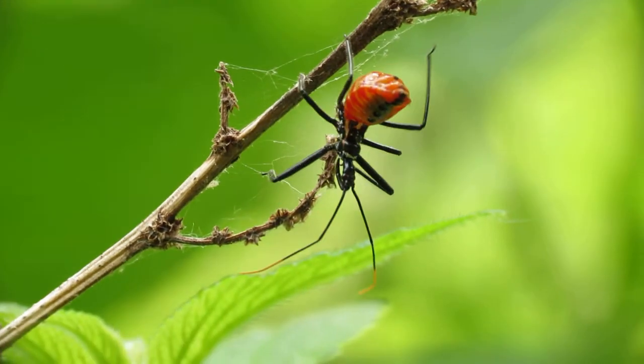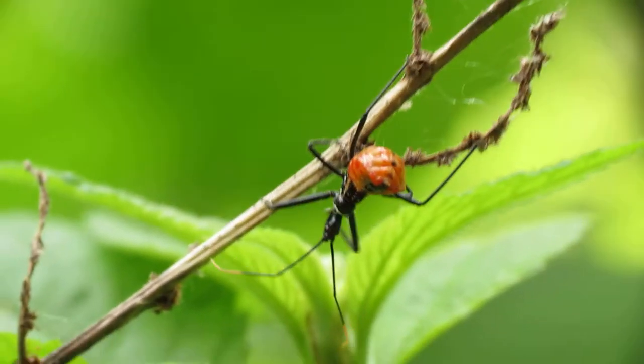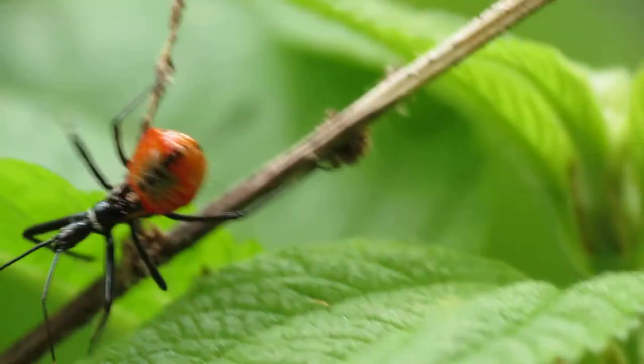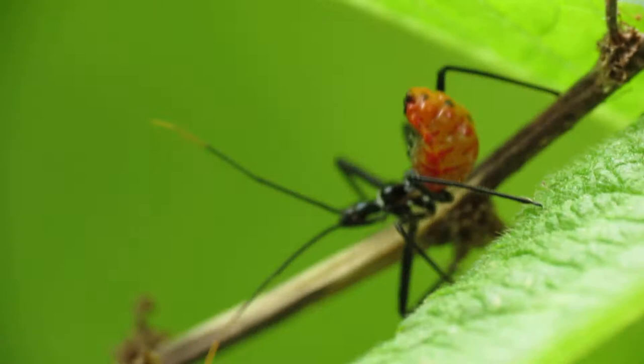In this video, I'm going to teach you how to get amazing close-up macro photography shots using a cheap point-and-shoot digital camera and a clip-on macro lens.